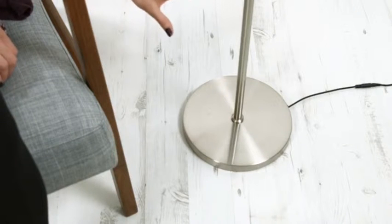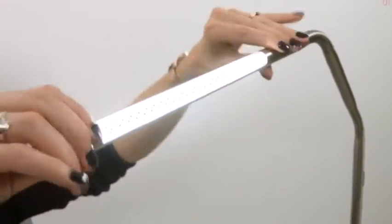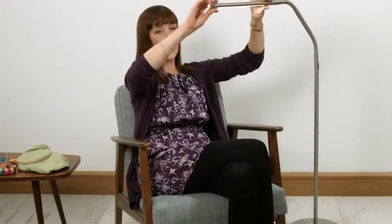A couple of other quick features to mention: it's got a very sturdy base which means it's not going to topple over unless you hang a small child off the end of it. The head can also be angled so you can position the light exactly where you want it — in fact it goes all the way around, giving 360 degrees of swivel.